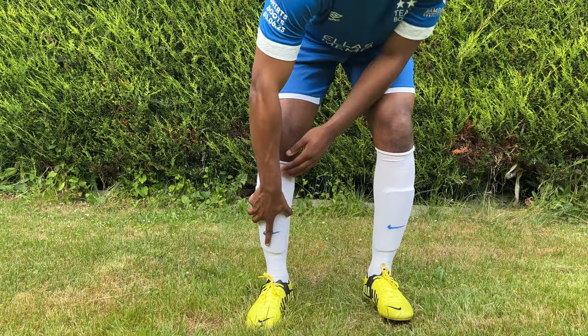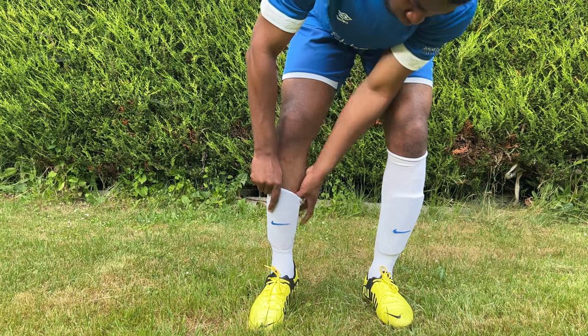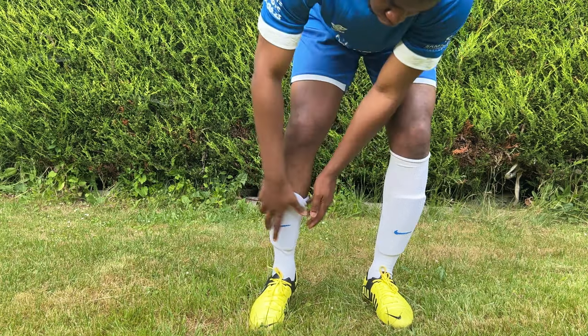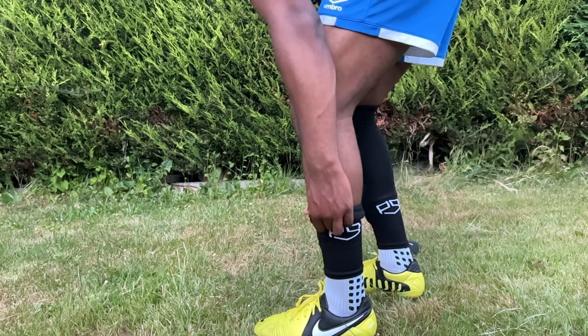Number three is the sock method. This involves just tucking a bit of your sock behind your shin pads to keep them in place. It's not the greatest method in the world, but it's better than nothing. However, this method is much more effective if you're wearing leg sleeves than a pair of grip socks or a regular pair of socks.